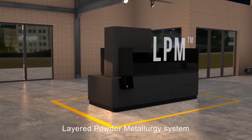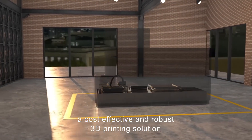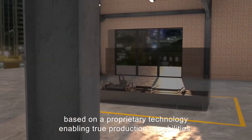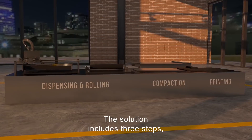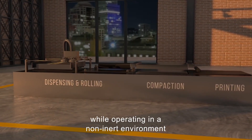Introducing the LPM, Layered Powder Metallurgy System — a cost-effective and robust 3D printing solution based on a proprietary technology enabling true production capabilities. The solution includes three steps while operating in a non-inert environment.